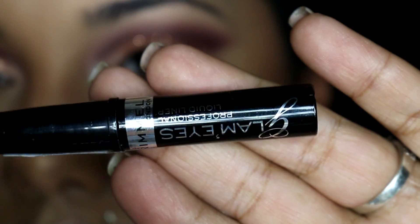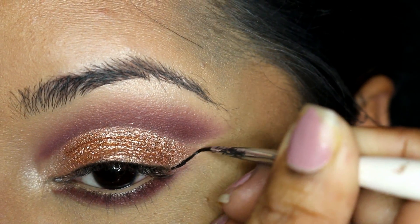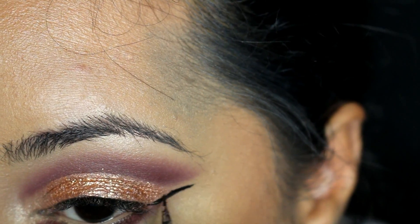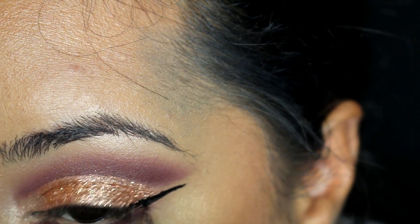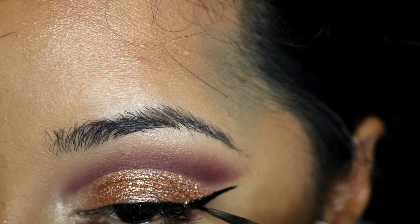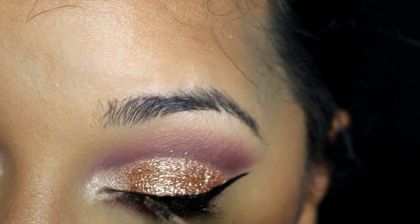Using my Rimmel black liner and an angled brush, I start creating a very large half of a wing. It's essentially the exact same procedure as doing a winged liner, except you aren't taking the liner very thickly towards the inner corner of the eye — the thickest part remains on the outer edge. I do take a little bit of the liner along the inner corner, but that's really just for definition — more of a smudge into the lashes than a distinct line.